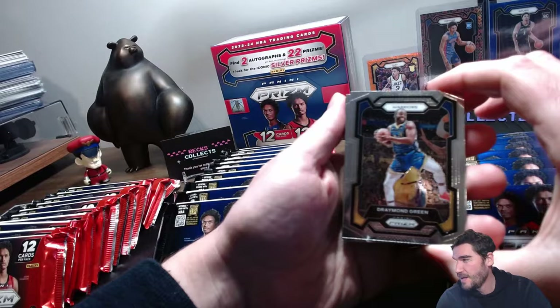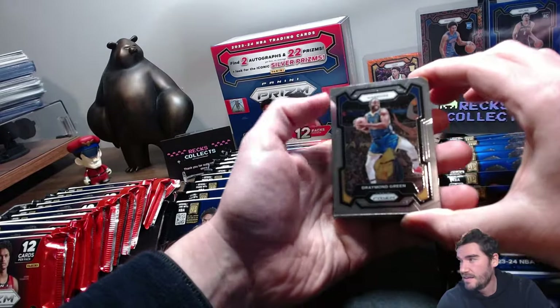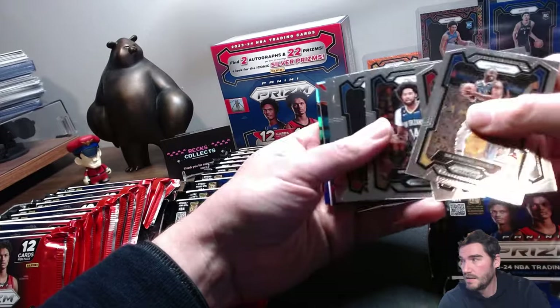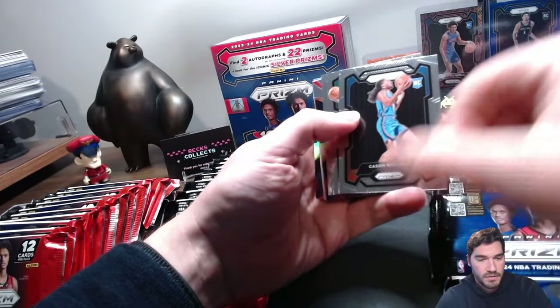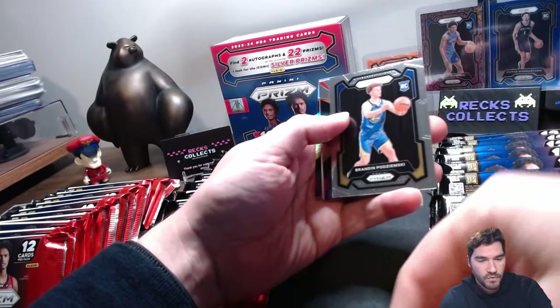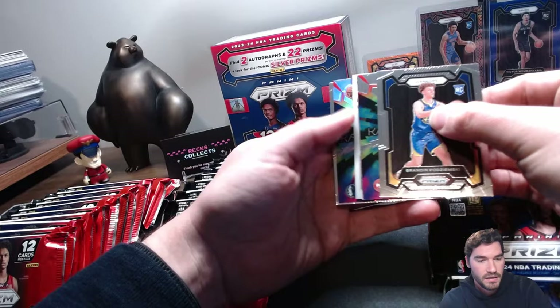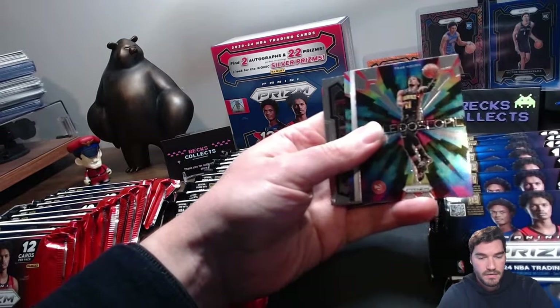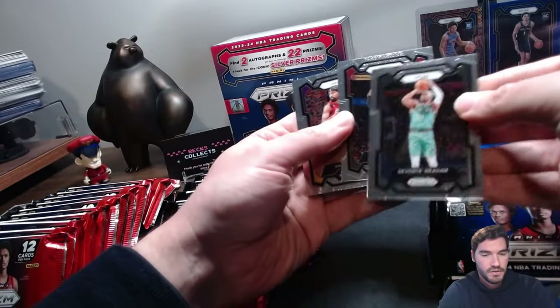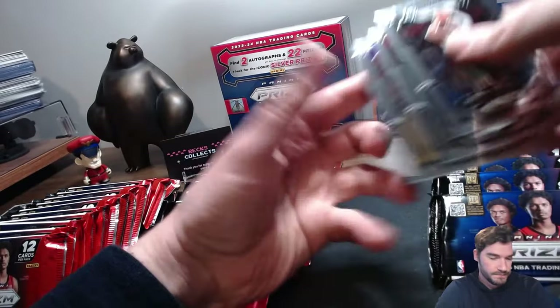Let's go pack three! Whoa, my bear crown fell off — you guys see that? We got Draymond, Brandon Ingram, the Cade Cunningham Wallace rookie, and the Brandon Miller rookie card. And DeLante — we just pulled the silver on him — and our last pack is coming up.